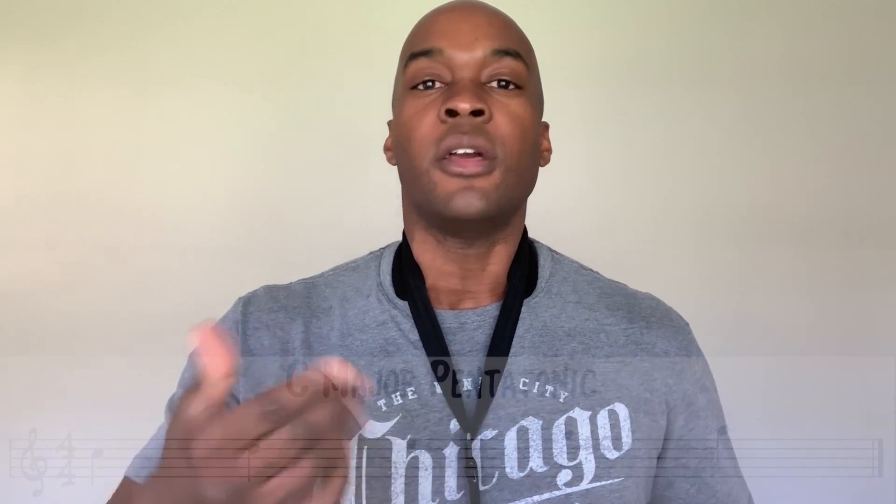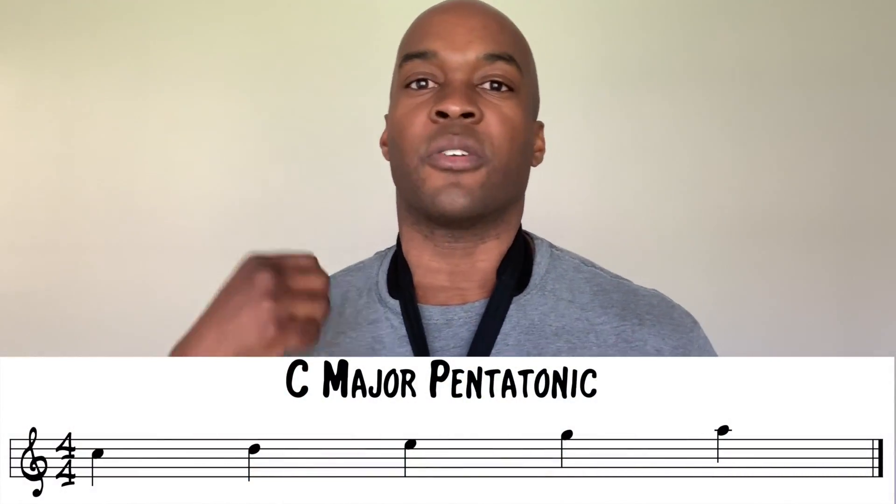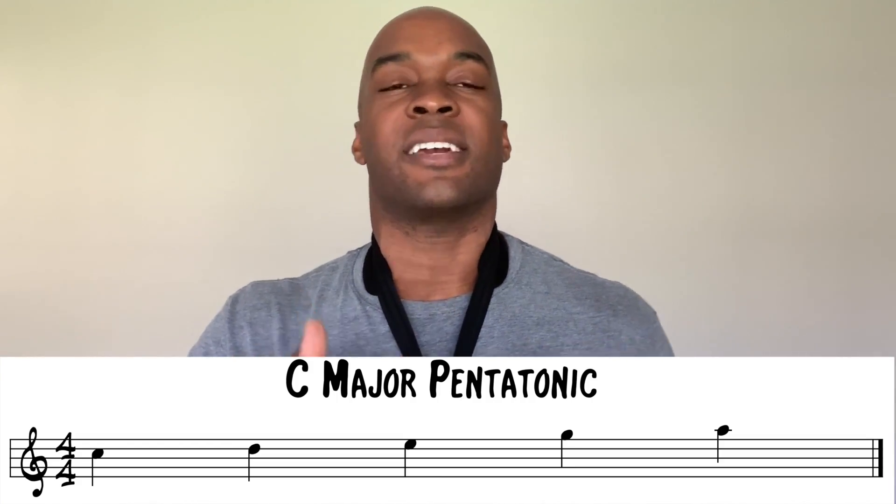The first thing you want to do is know your major pentatonic scales. A quick overview: take a major scale and use the 1st, 2nd, 3rd, 5th, and 6th scale degrees — that is your major pentatonic scale. Get really familiar with that over the entire range of your horn, up and down, and be able to vary the pattern and make sequences from it. That's going to be very important later on in this process.